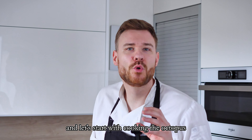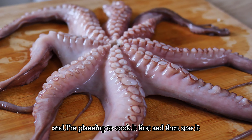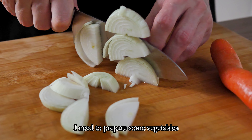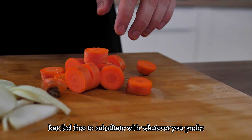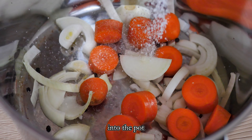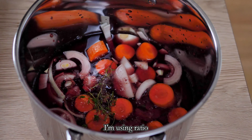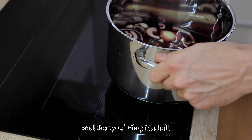Let's start with cooking the octopus. I have this beautiful creature and I'm planning to cook it first and then sear it in chorizo oil before plating. Before we get to that I need to prepare some vegetables for the cooking broth. I'm using carrots and onions but feel free to substitute with whatever you prefer. Into the pot they go along with peppercorns, salt, fresh thyme and a blend of red wine and water. I'm using a ratio of about three parts water to one part wine. And then you bring it to the boil.